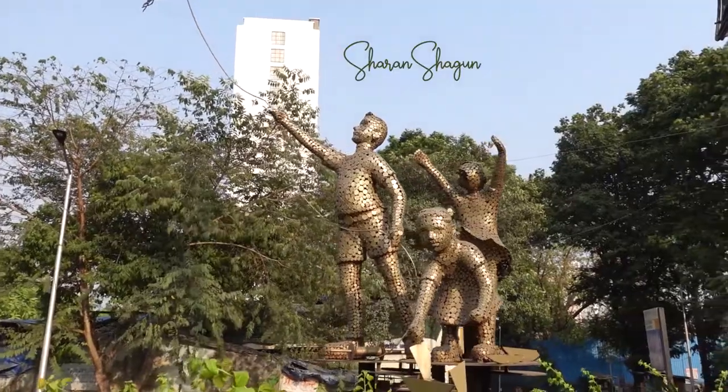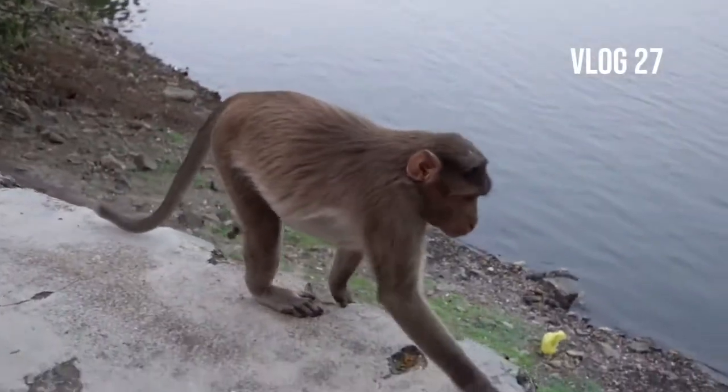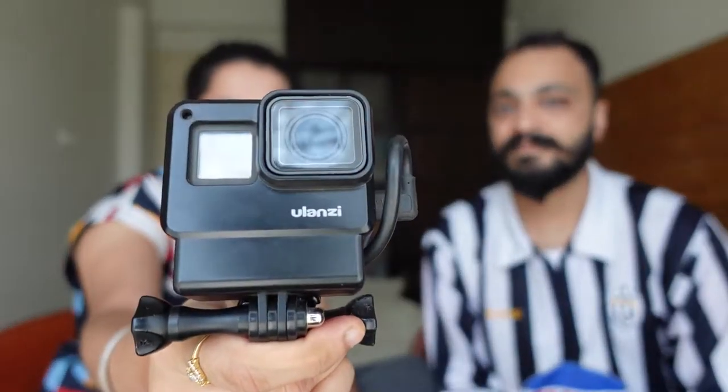If you are planning to start your YouTube channel in 2021, this is the best, most value-for-money vlogging camera you can buy. I'm Sharan and I'm Shakun, and we're here to review the Sony ZV1 vlogging camera. So far for all our vlogs, we were primarily using the GoPro Hero 5 Black, and for all the B-rolls we were using the iPhone 7 Plus. But there are many limitations if you're trying to stick to YouTube for a long time, so you need something much more heavy duty and lightweight.